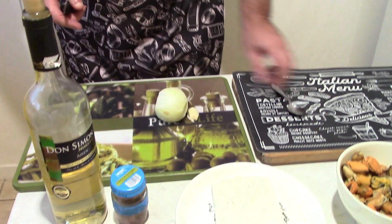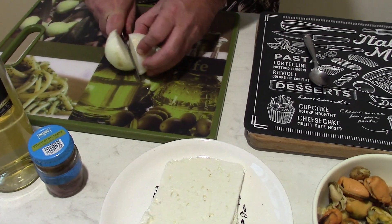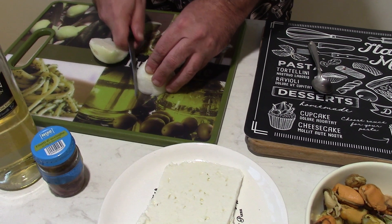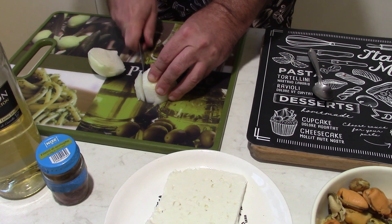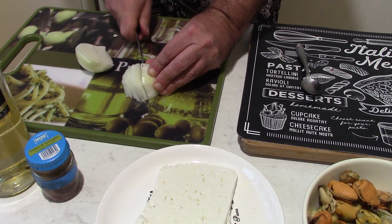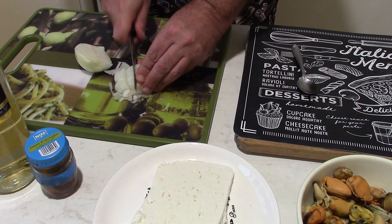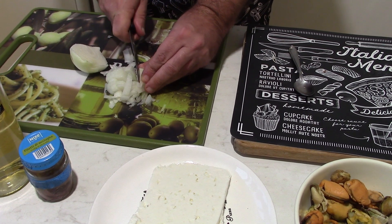We start to cut the garlic and the onion. I have also some white wine, but I don't know if I use it or not, we will see. I don't like small pieces, already you know.